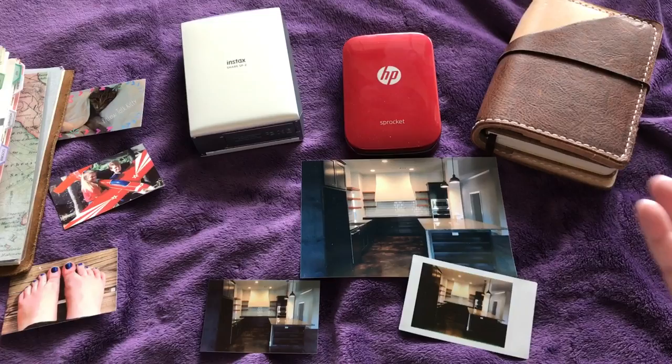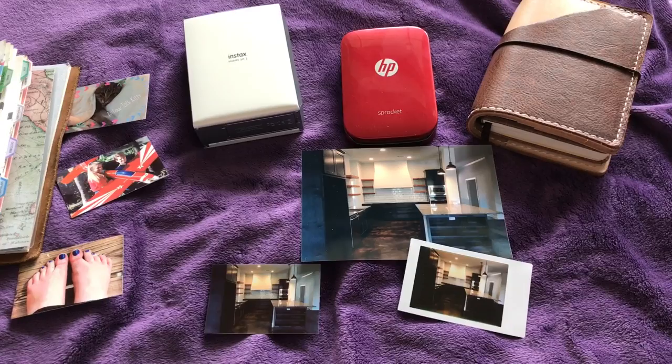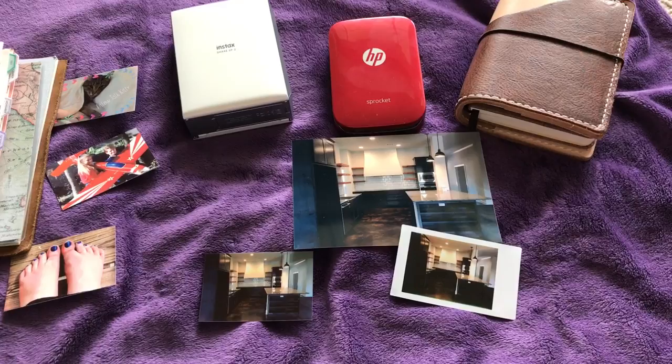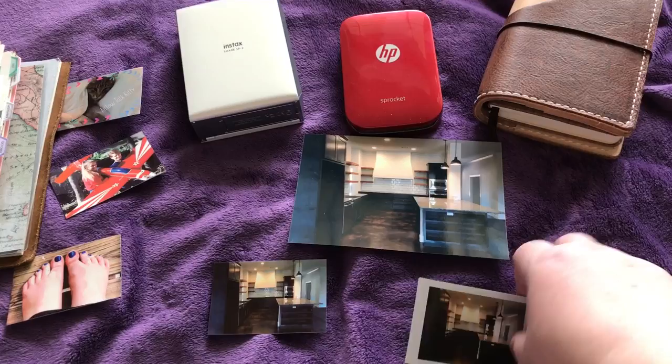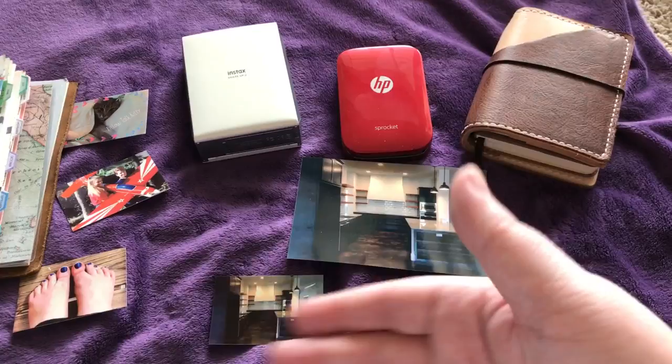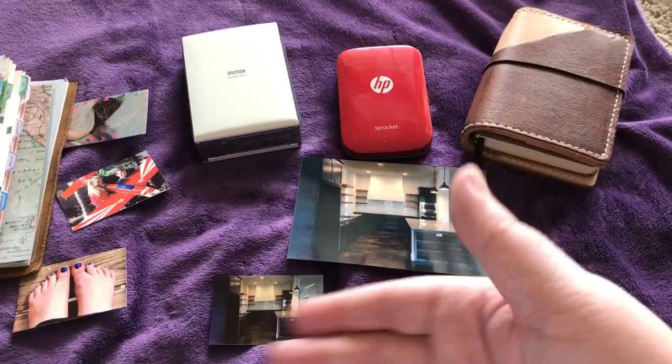I've researched every single printer that's out there right now, so if you have questions feel free to ask. If you're looking for something specific, I can probably tell you which one is up your alley. If you want true colors, stick with the selfie or the Kodak. If I was starting over without any of these, I'd probably go for the Kodak — I just don't love the mechanism where it pulls the paper back and forth. I love how instax pops a picture out. I'll probably keep the instax around for my granddaughter. Hopefully this was helpful!